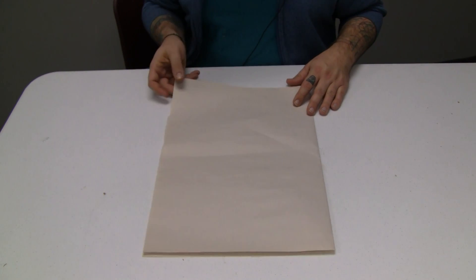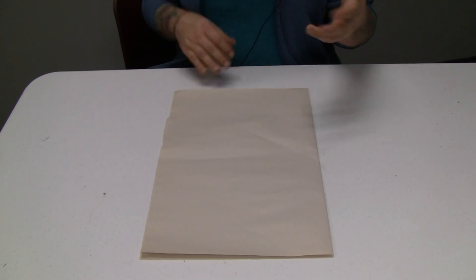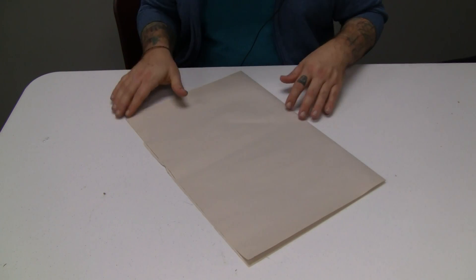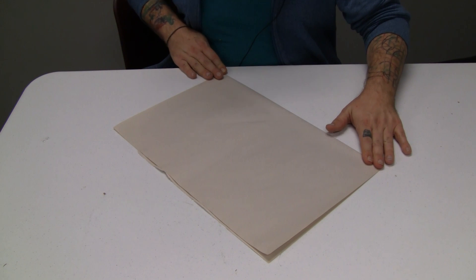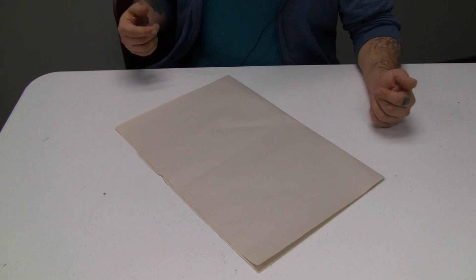This is just newsprint that I got from the craft store. You can use an old newspaper if you have one laying around — it's the perfect thing to reuse so you don't have to recycle, because that's one of the other R's: reduce, reuse, recycle. So let's reuse some newspaper — although I'm not, but you should.